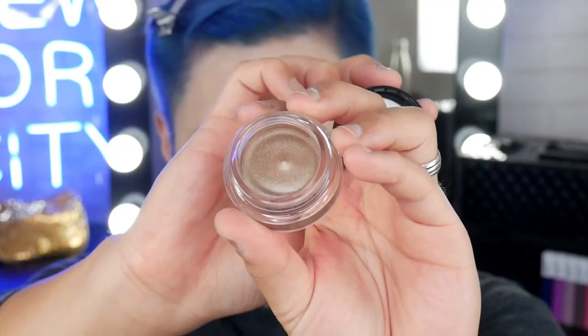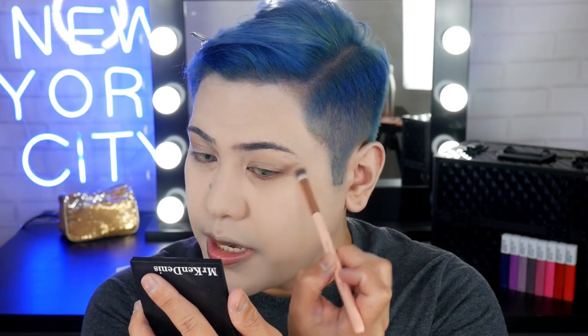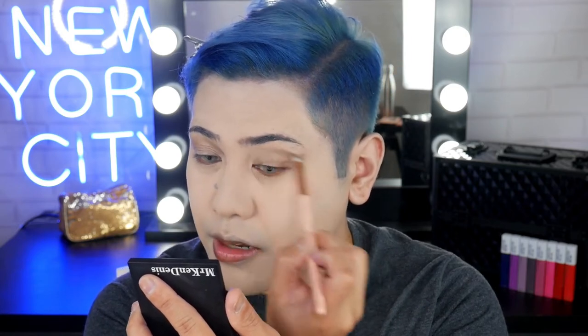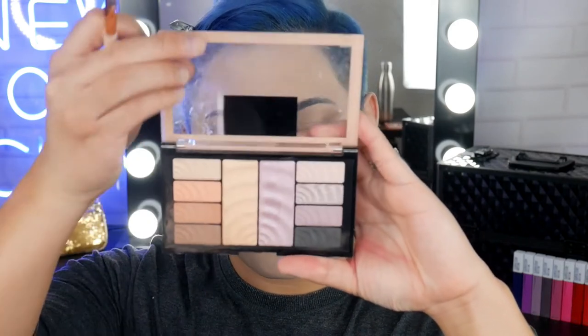Alright, I'm going to move on to the eyes. I'm going to be grabbing the Colour Tattoo in On and On Bronze. I'm just going to pop it all over the lid first and then kind of blend out the edges, trying to wing — smoke it out, I should say. Next, I'm going to be grabbing the Turtle Temptation Shadow and Highlight Palette. I'm just going to be grabbing the black shade and pop it onto the lid.